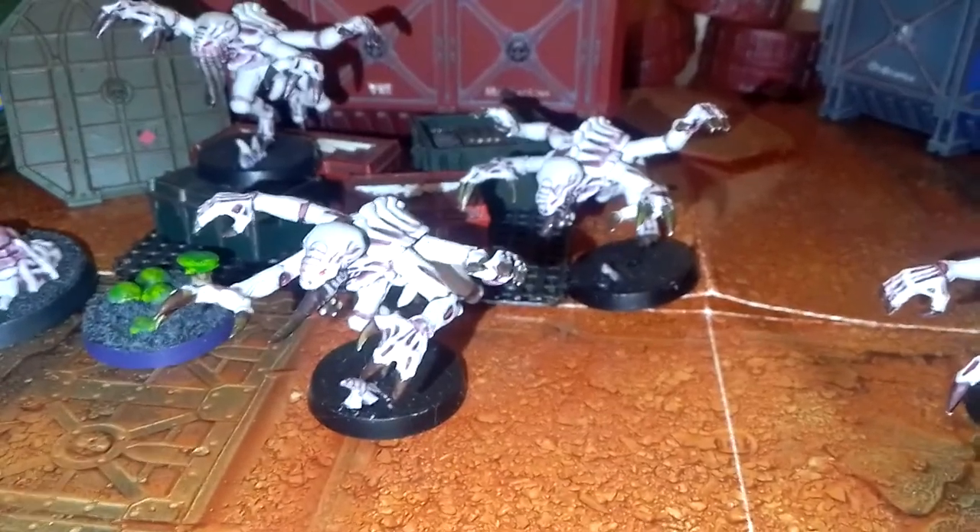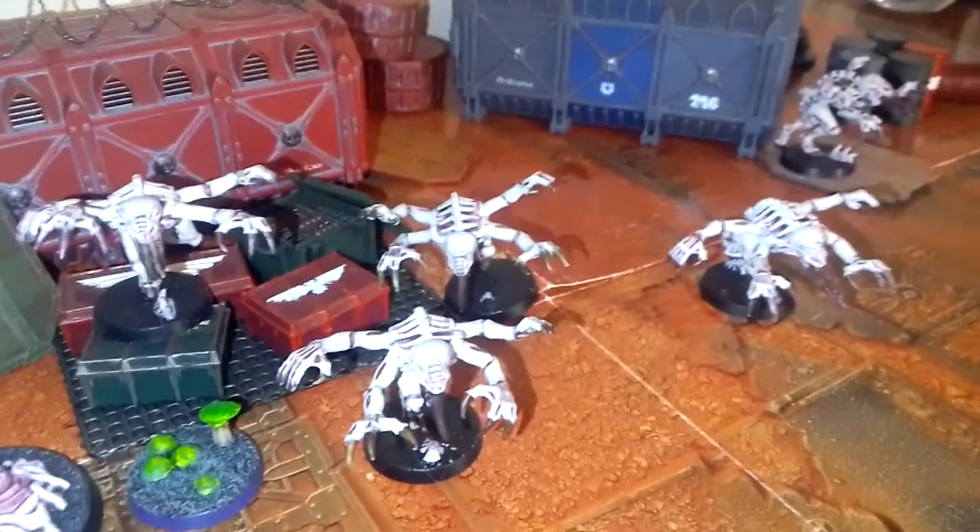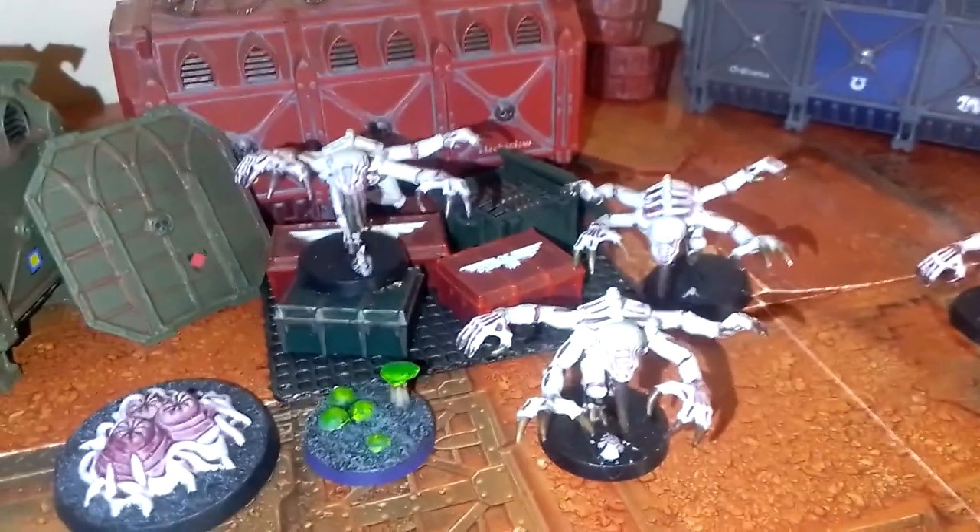As you can see, they look amazing. Now, this is a brood here of Tyranid Genestealers, but one is missing — that is the one I'll be painting.